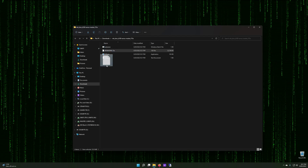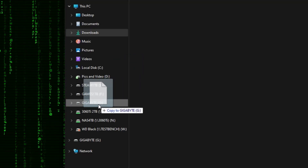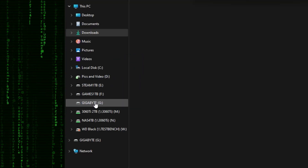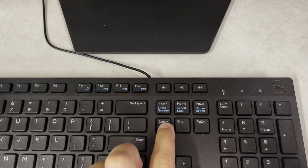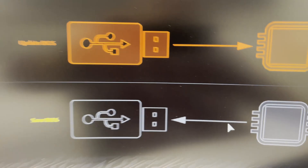Once the download completes, extract the file and then copy and paste it or drag and drop it over to your flash drive. I named my flash drive Gigabyte so that you can see where I'm dragging the file to. Verify that the file is on your flash drive and then reboot your PC.